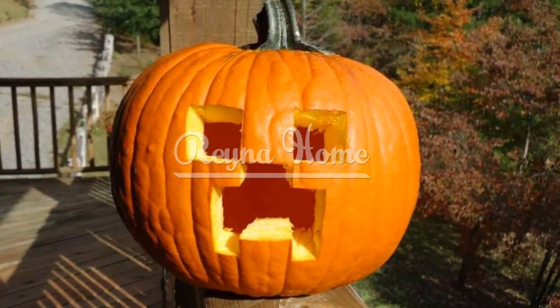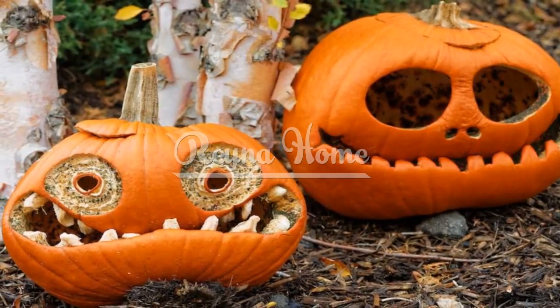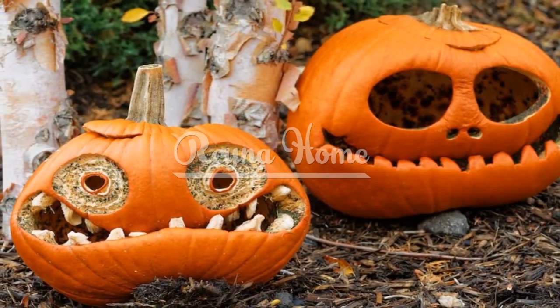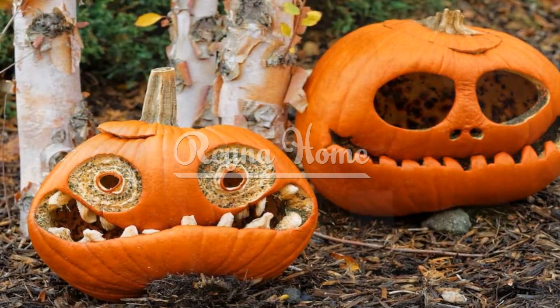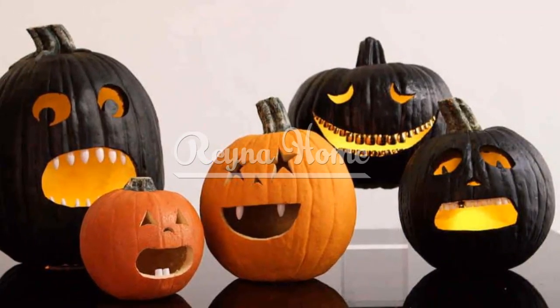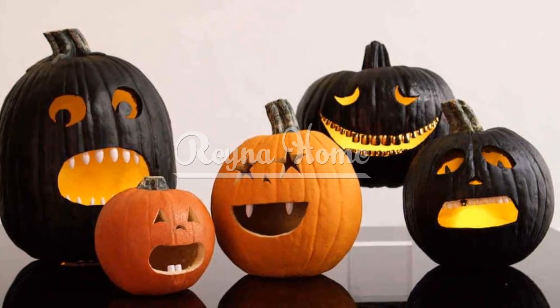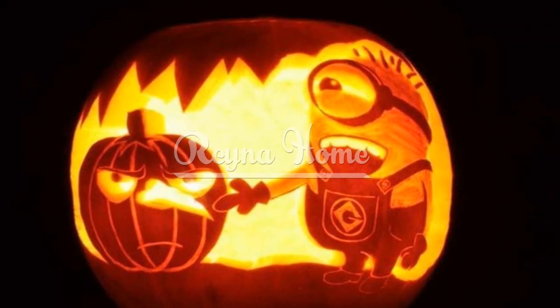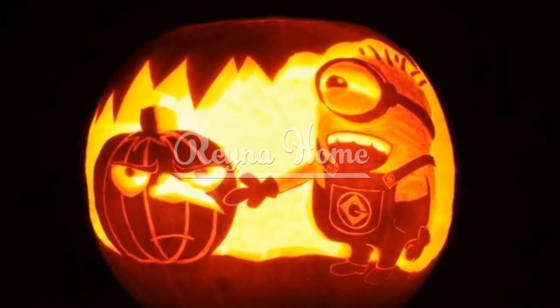Pumpkin illumination. Traditional tea lights: explore the appeal of tea light illumination. Unveil how placing a simple tea light inside your carved pumpkin creates a warm and inviting glow. LED lights and projection effects: delve into the charm of LED lights and projections. Discover how using colored LED lights or projecting spooky images onto your pumpkin adds a captivating and dynamic element.